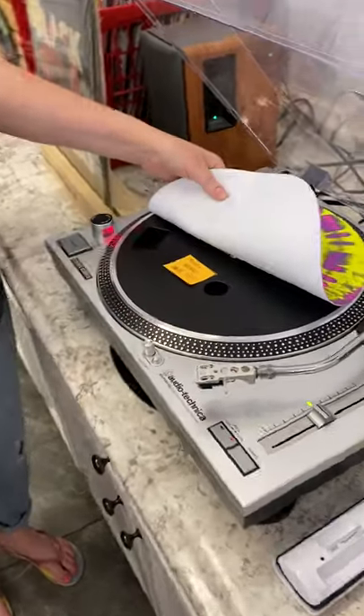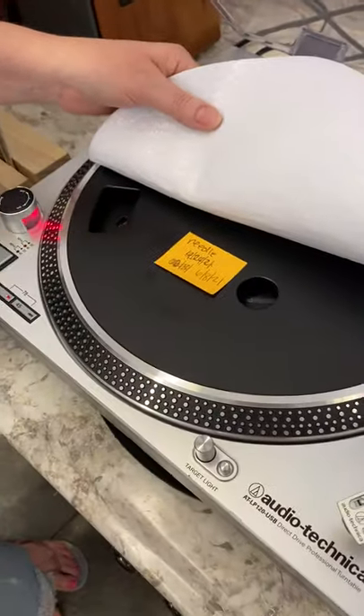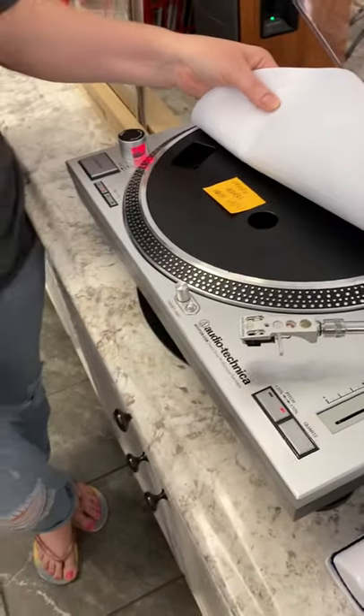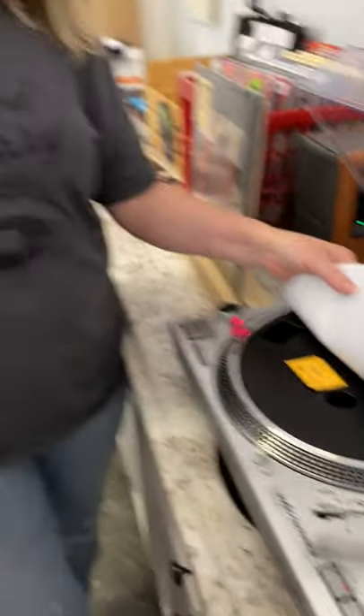We did recently just change this needle. We always put a sticky note with the date that we changed the needle on it so that we know how new the needle is or how old it is. We usually go through a needle about every 30 days or so. We change the needles on this machine because we are spinning all day long every day.